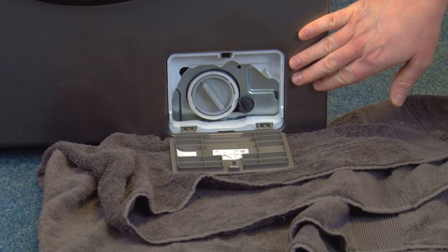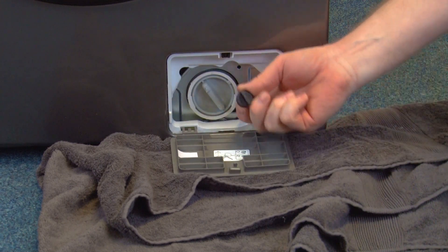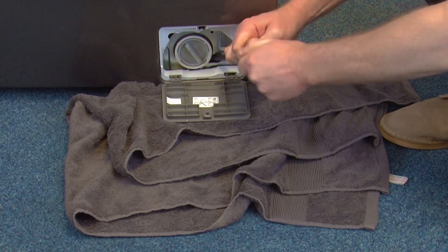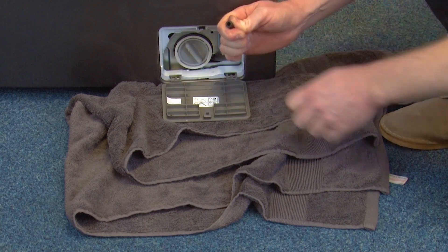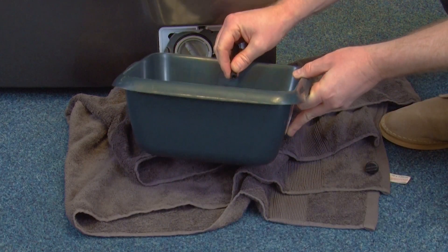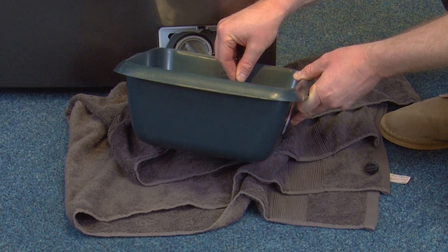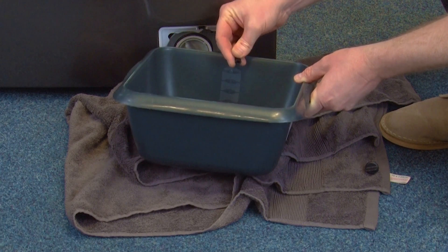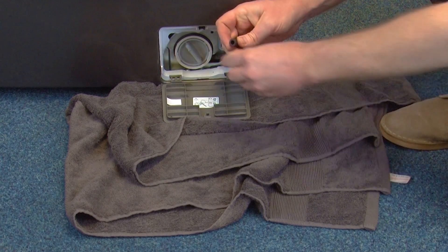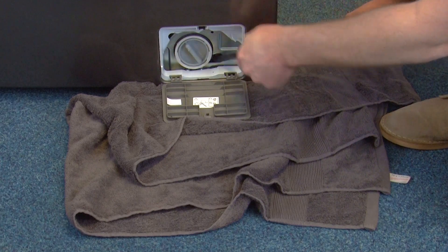Now the Samsung eco bubble washing machine has an emergency drain hose that's connected to the filter which you'll need to empty. Carefully remove the cap keeping the end of the hose pointed upwards over a container as you do so. Then turn the hose downwards and into the container and drain out any water. Once you've done this you can reinsert the hose cap into the end of the drain hose and push back into the machine.